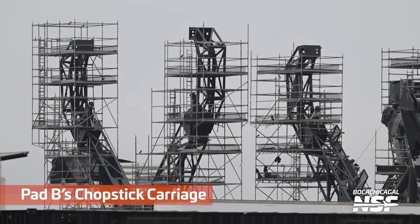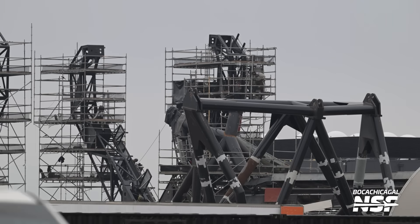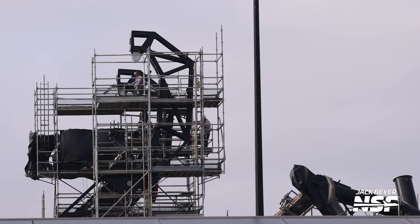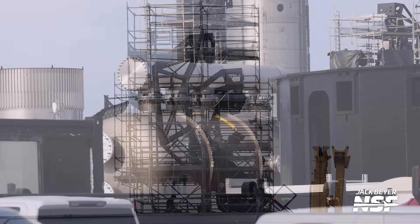We have a couple Gary the Grackles playing on the jungle gym here. Those things are everywhere — I don't even know if they migrate or not, I just know they're always here. Grackles are all over Starbase. And that's not really a ladder on the side — it's just straight-up ladders, no staircases.